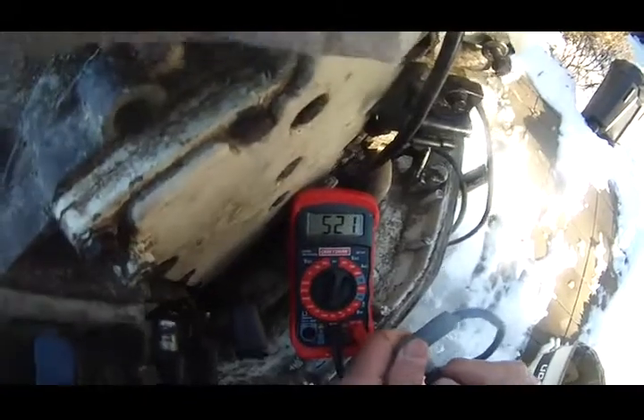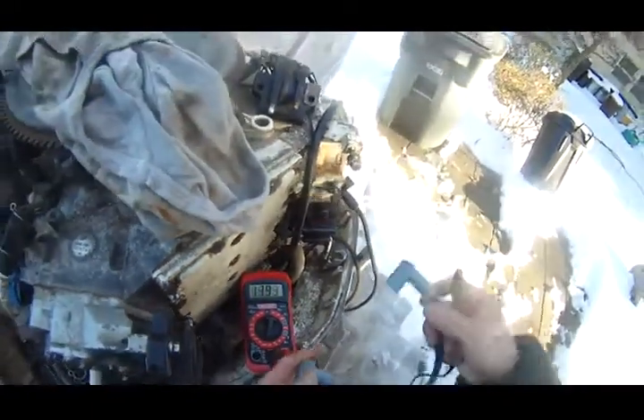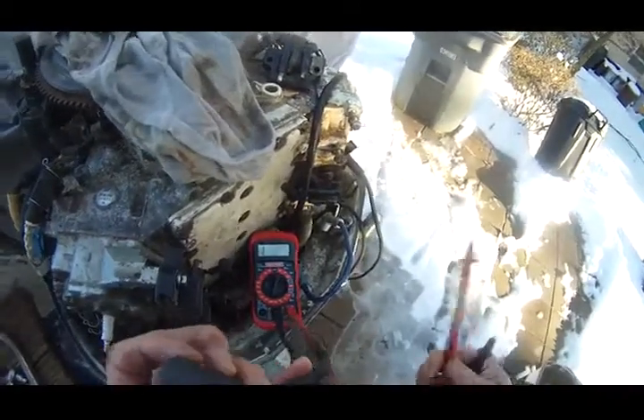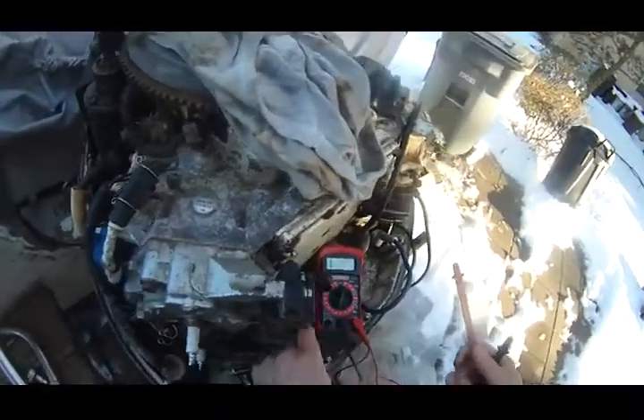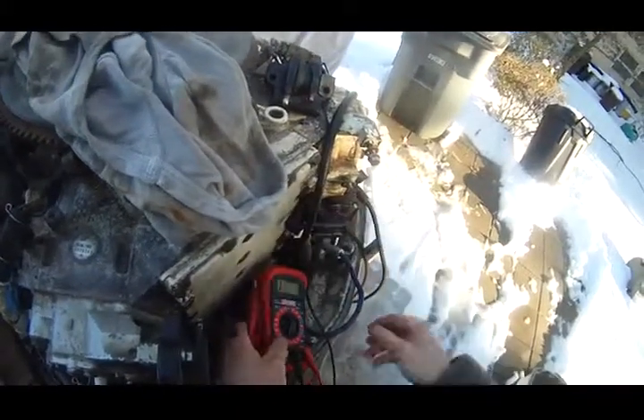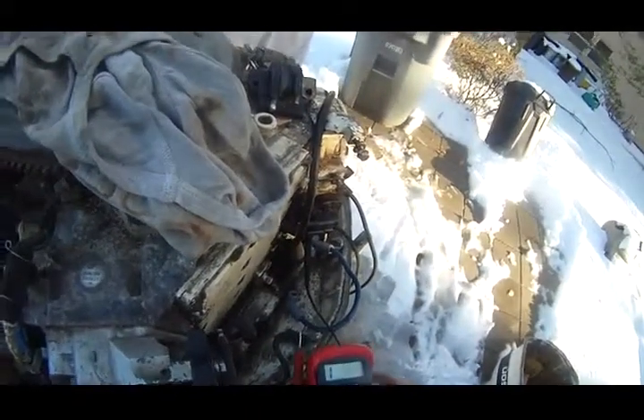I get 522 ohms. So this blue wire is much more stable than the original four spark plug wires.